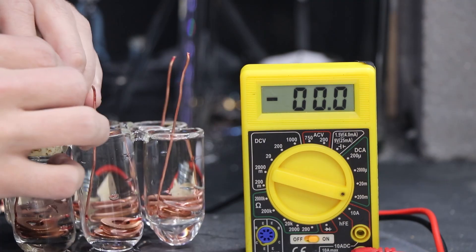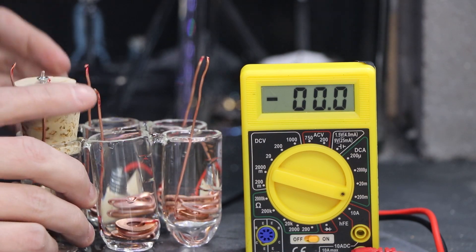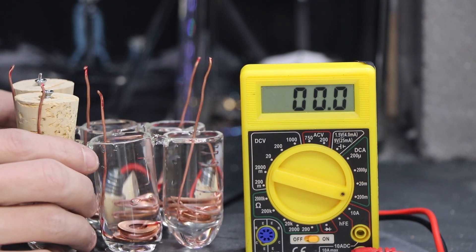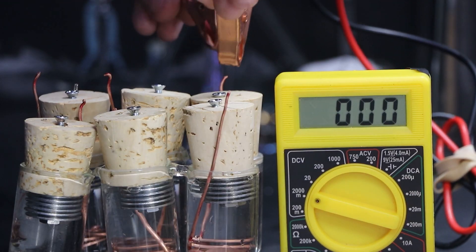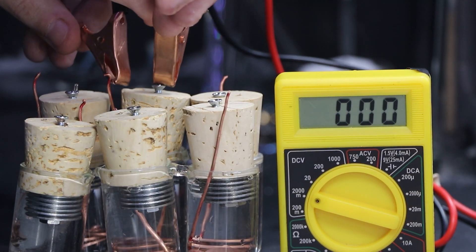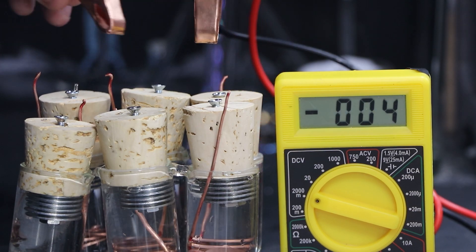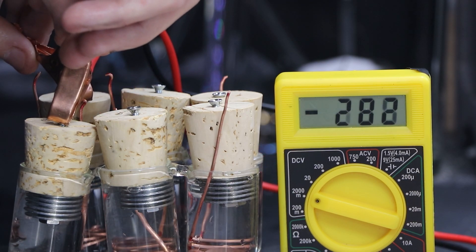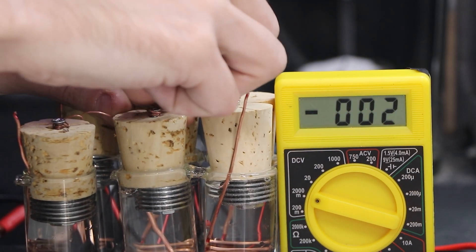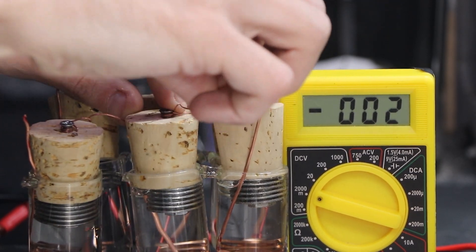The liquid electrolyte — the vinegar — is electrically conductive, and we have both electrodes submerged closely within the same vessel. So we might be creating too much of an internal circuit, which won't allow us to draw the power outside. For my next battery, I'll probably have to separate the electrodes and the electrolyte, but interconnect them with a device called a salt bridge.